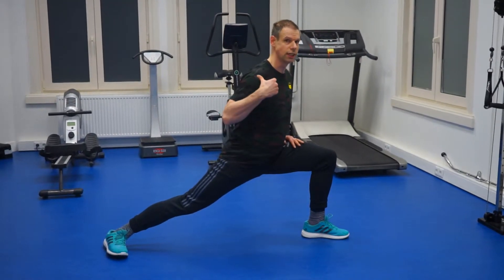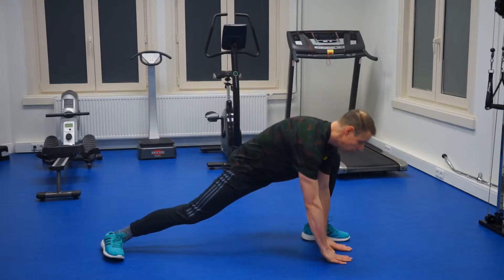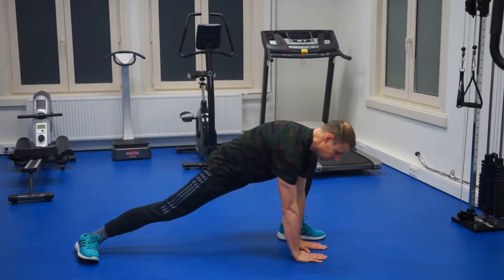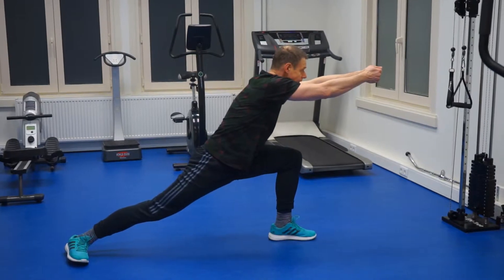Again, you must straighten your back. You can put either your hands on the floor, or you can put your hands in a fist form.